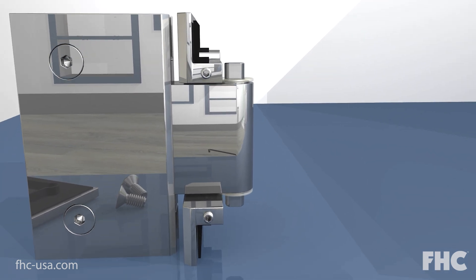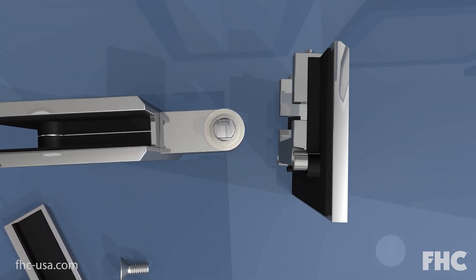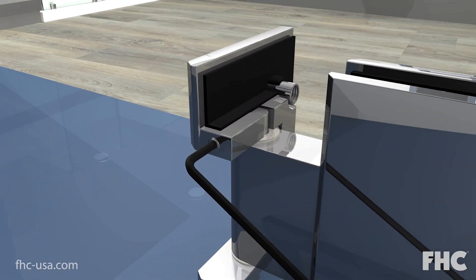Slide the outside cover plate of the hinge off of the pin, turn it around 180 degrees, then slide the outside cover plate back on and tighten the allen screws.